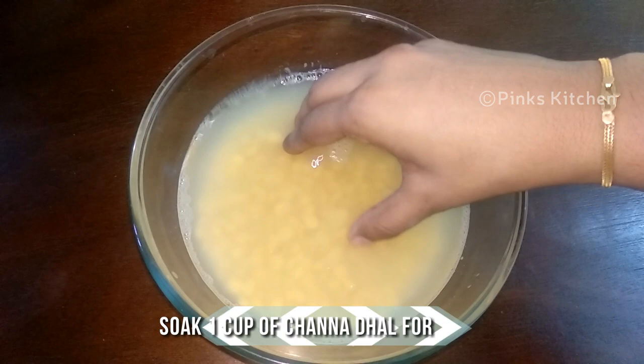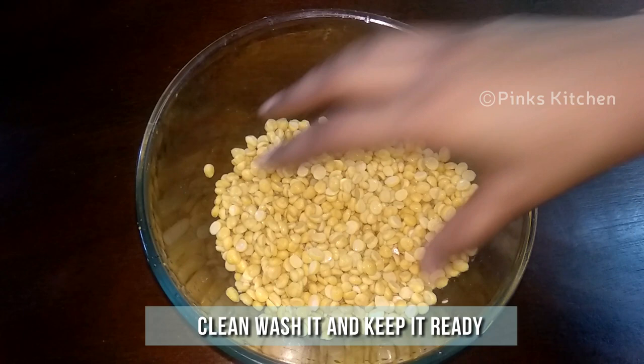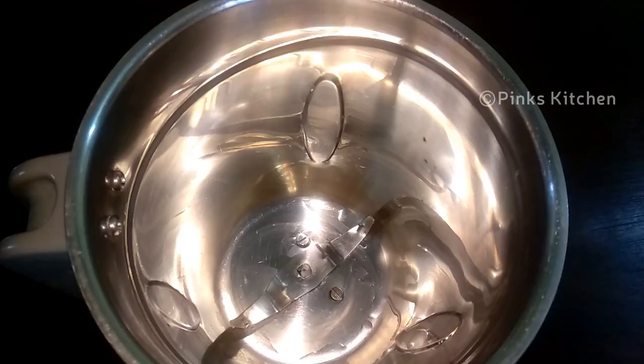Soak 1 cup of chana dal in water for 2 hours, then drain off the water, clean and wash it, and keep it ready. Transfer the chana dal to a mixer jar.